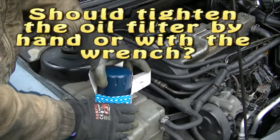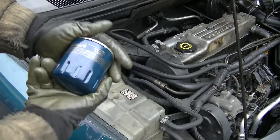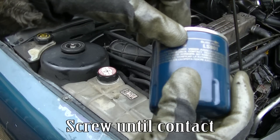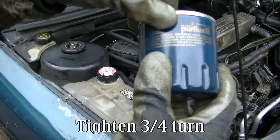Should you tighten the oil filter by hand or with a wrench? It is written on the filter. Apply oil to the gasket, clean the seating area, screw onto contact, and tighten three-fourths turn.